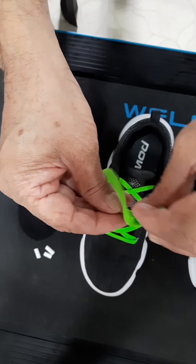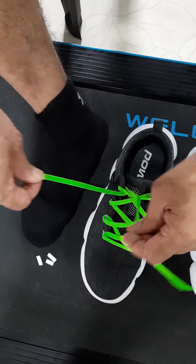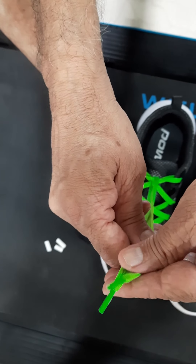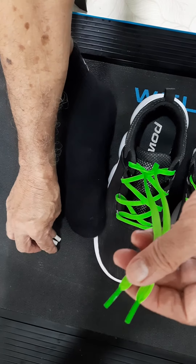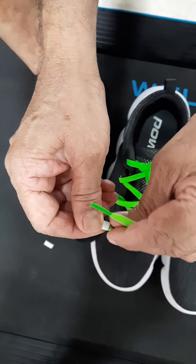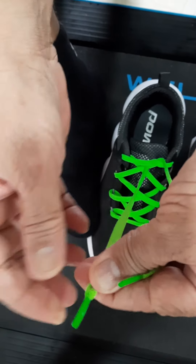With these, let's see how we can assemble them. First, put a knot as shown — a normal single knot. Insert the first bead as shown. This is the key bead which takes care of not getting loosened up.